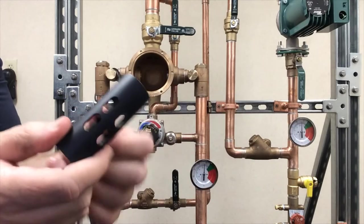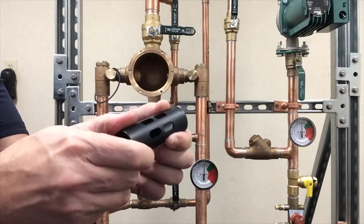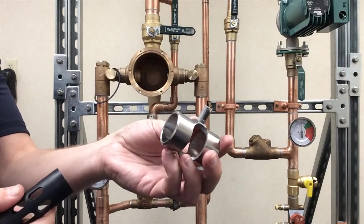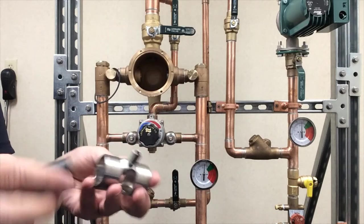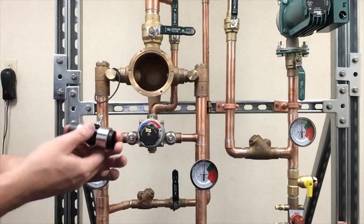Once you do that, the port sleeve and thimble slide right out. The key is to clean them off — no sandpaper, just some CLR or RID Lime. Wipe it off with a clean rag. Same thing with the thimble: clean it off and wipe it up. Then put these back together dry — no grease — and you'll see how it slides nice back and forth.